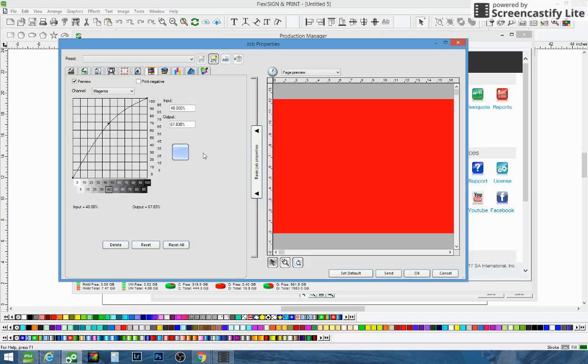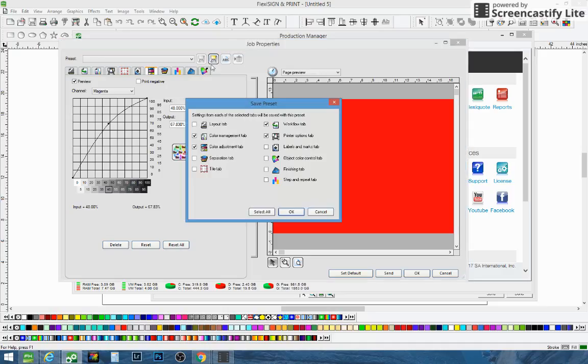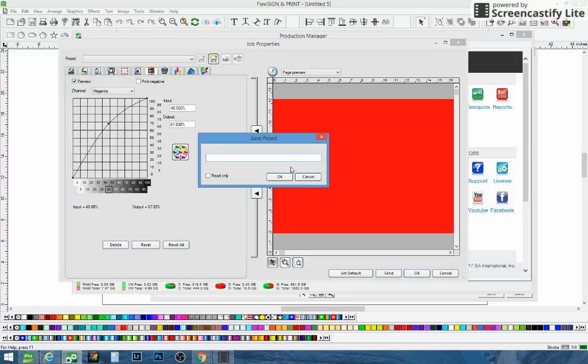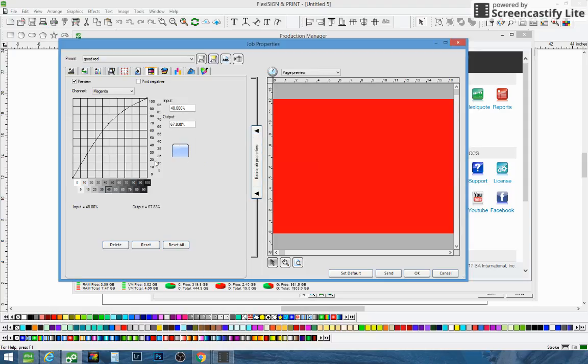Whichever one you do like, you can go back and let's say we sent this one with these defaults — you'd go up here and click "Save As." Then go back in, press OK, and type in the name you want to save it. Then anytime you want to print something that needs a really good red, when you go to print it you can just pull this up very easily. We'll just call this "good red."